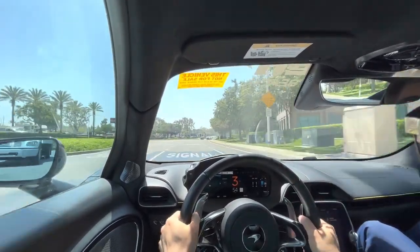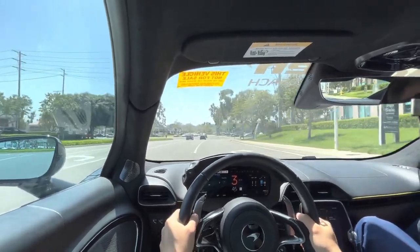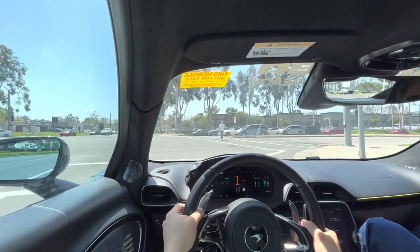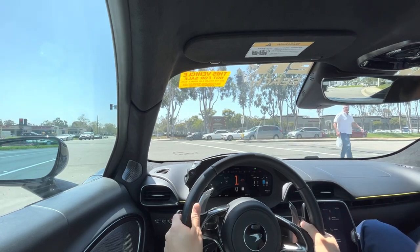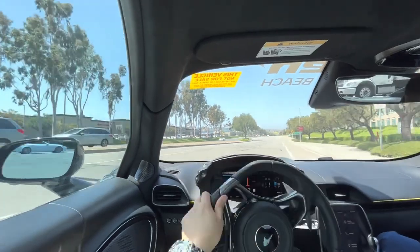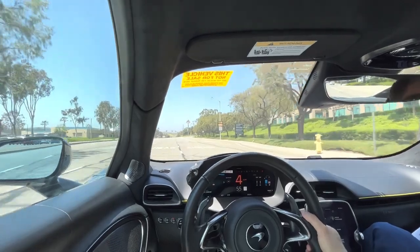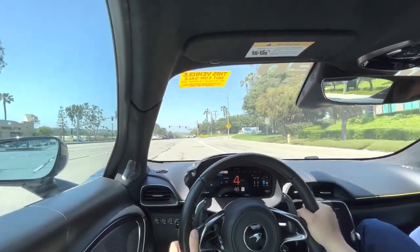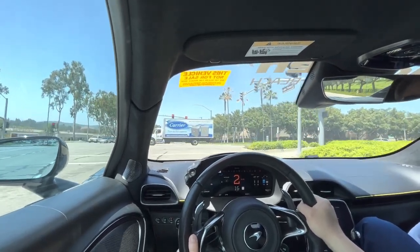I'm going to go on a highway. I have no idea where this is. Go right. Keep going straight — I know a better route. We'll take this straight all the way until it makes you turn right.